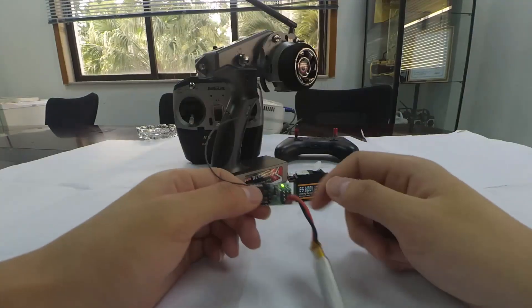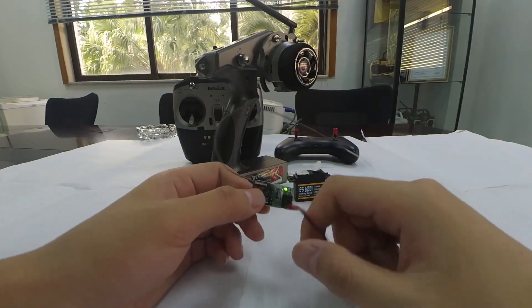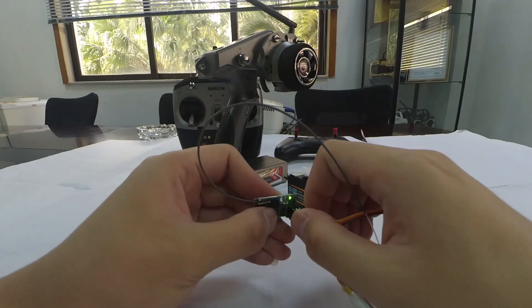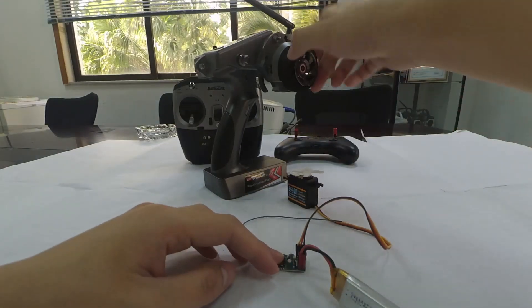Now I'll connect a servo and turn the steering wheel to double-confirm. We can see that the servo is turning with the steering wheel.